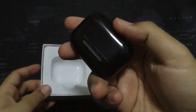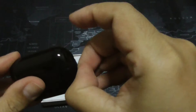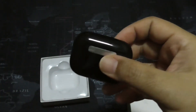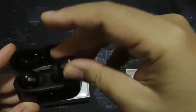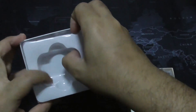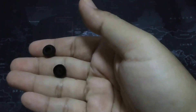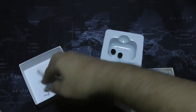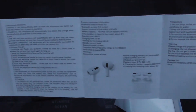So this is what you get in the package. There's a protective film on the case — let me remove that. It already has juice, which is good. It looks and feels very cheap. You also get small ear tips, a lightning cable, and a manual.